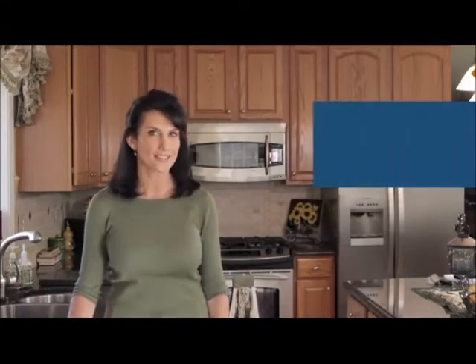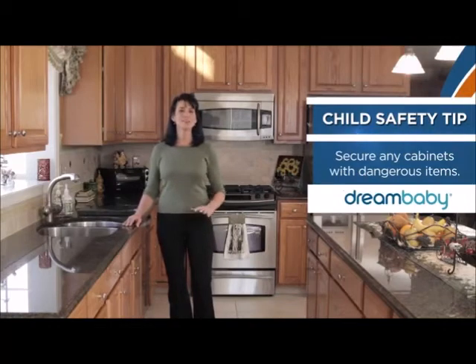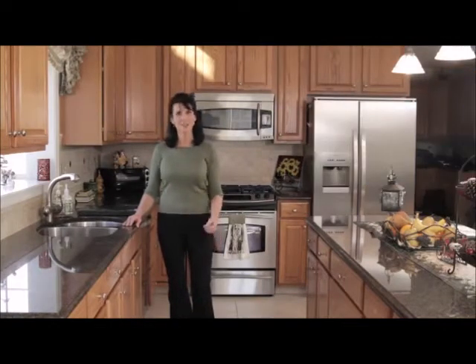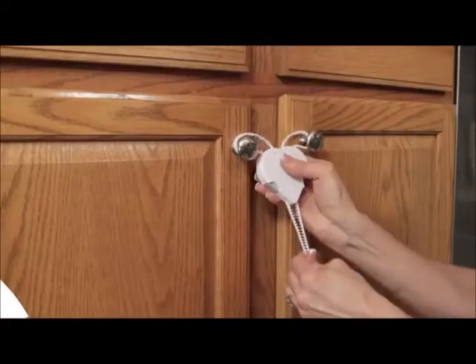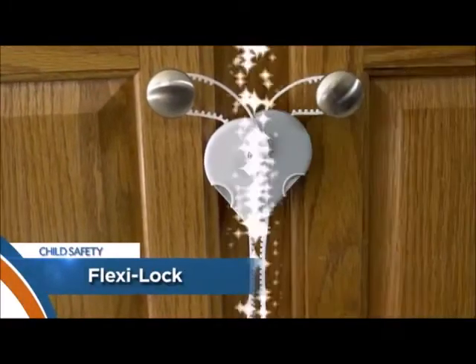Welcome to another childproofing safety tip from Dream Baby. Today we're going to take a look at a fantastic way to secure your cabinet doors quickly and easily. If your cabinets have D-shaped handles or mushroom-shaped knobs, Dream Baby's Flexi-Lock is a simple, easy way to make them childproof. The Flexi-Lock's multi-touch release system helps prevent curious toddlers from opening cabinet doors.